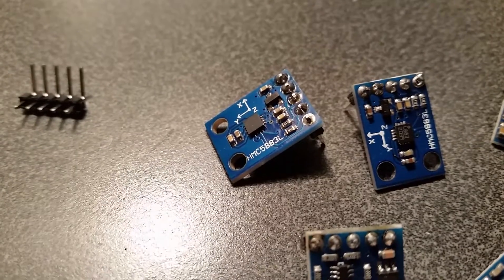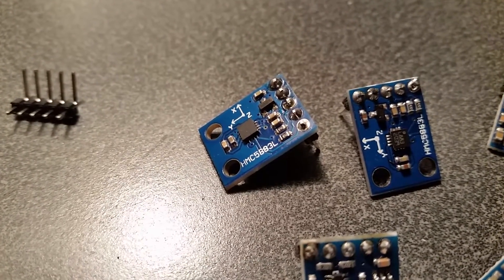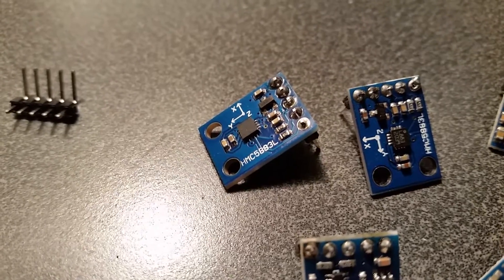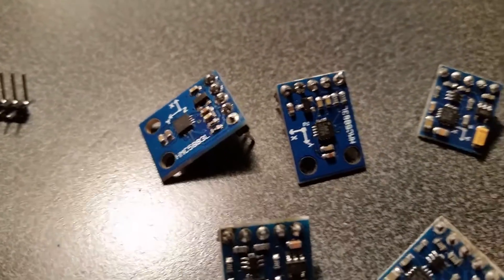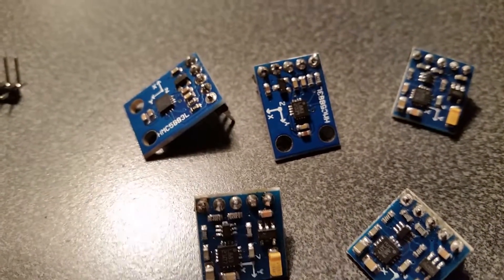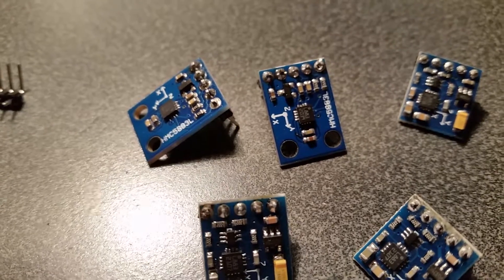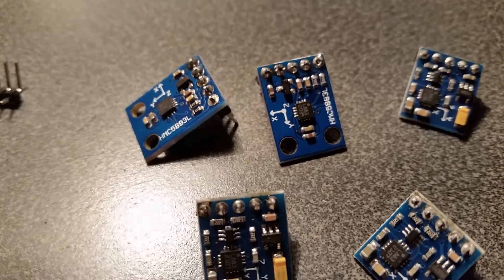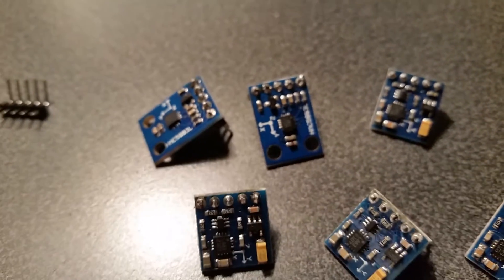Just a word of caution for anybody using the HMC 5883L magnetometers. If you're like me, you've been having varied results with them — they're not very accurate. One little discovery I made recently is that one thing that could be causing the inaccuracy with these devices is actually the header pins.